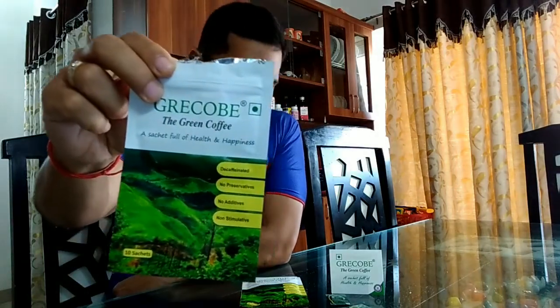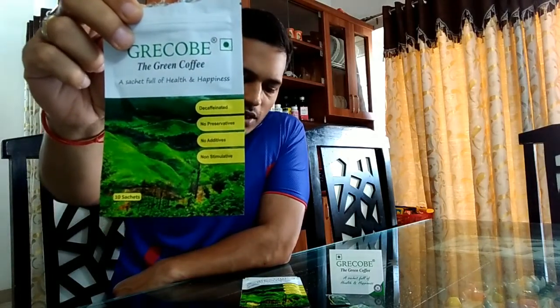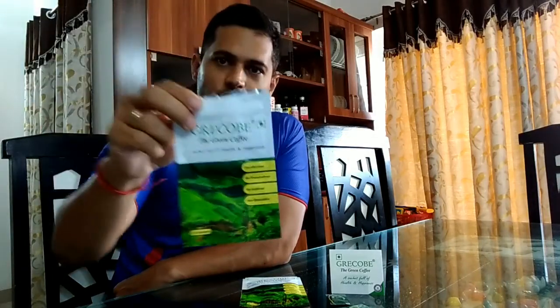This particular product doesn't have any additives. It's decaffeinated, has no preservatives, no artificial additives, and no stimulants — it's a pure green coffee bean extract. It also has 45% chlorogenic acid, whereas most green coffee bean powders currently on the market have only 2 to 3% chlorogenic acid, so this product is very good in that regard.